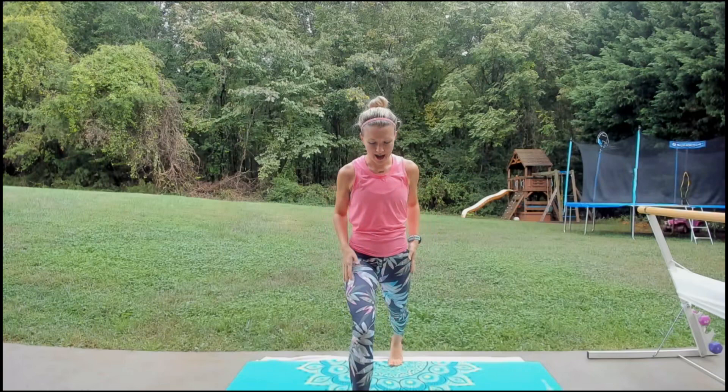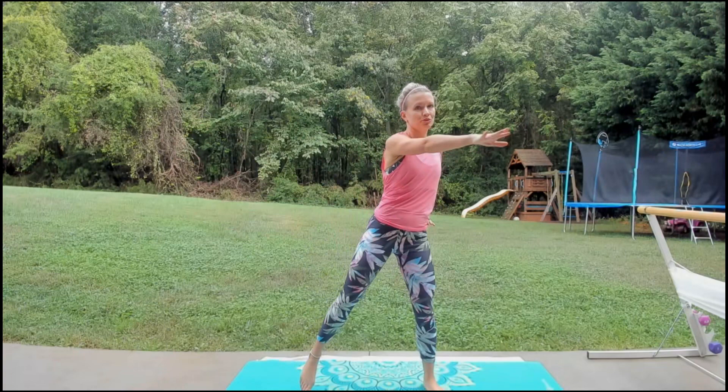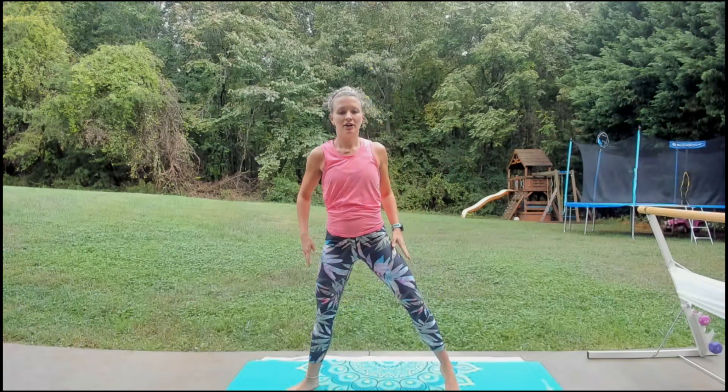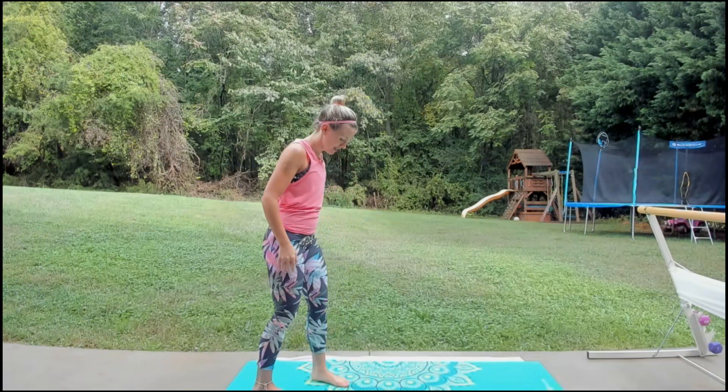Alright guys, step it in. We're just going to step and tap across. Anytime you want to set the weights down, you always have the option — keep that in mind today. Back to our second position, we're just going to do a little pulse right here — a little inch up and down. Go ahead and take the hands overhead. Straighten up, take the arms down, toes forward.